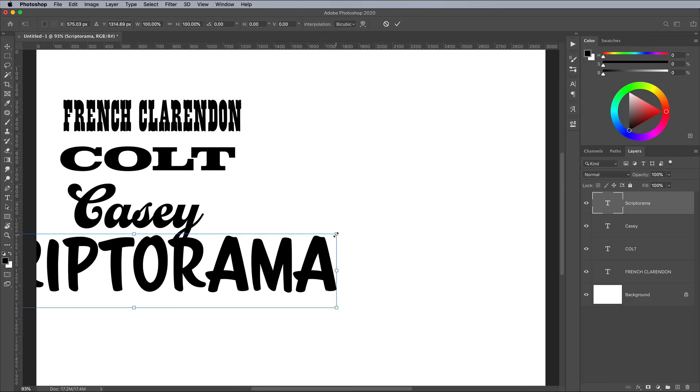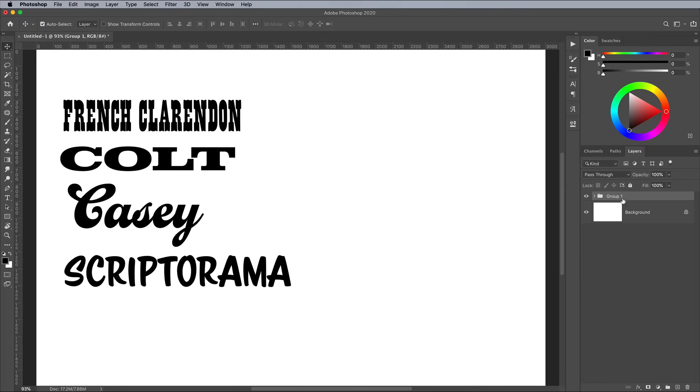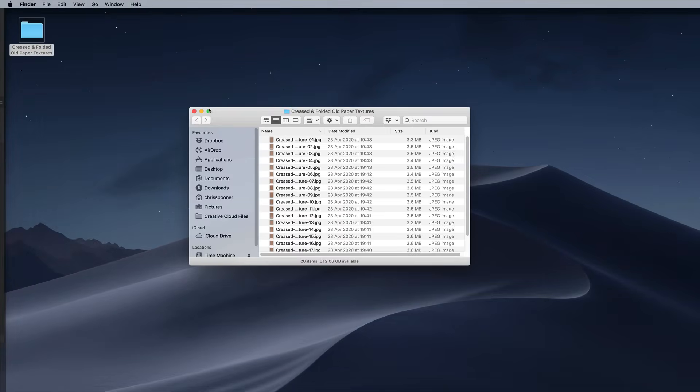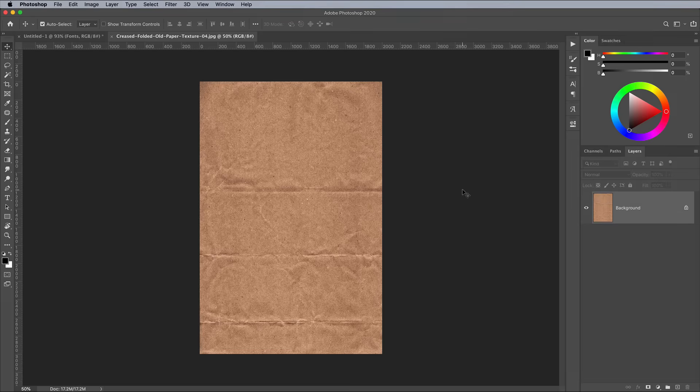You can activate all the fonts I'm using in this design from the Adobe Fonts Library by following the links in the description. Download my free pack of old paper textures from Spoon Graphics and choose one to use as the background for the artwork. I'm using texture number 4.